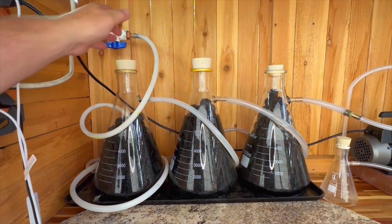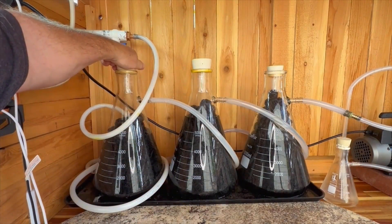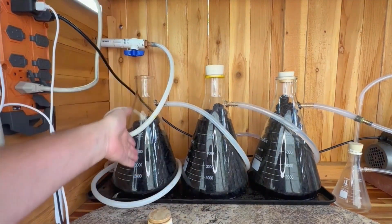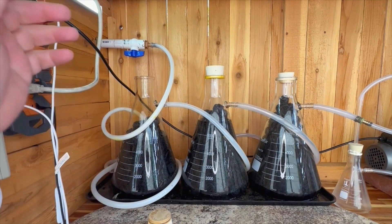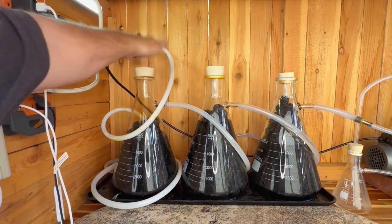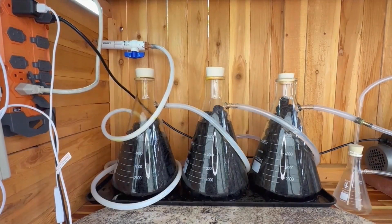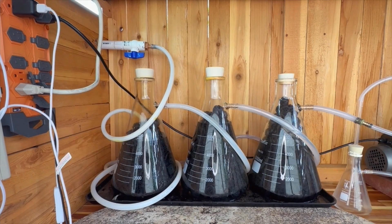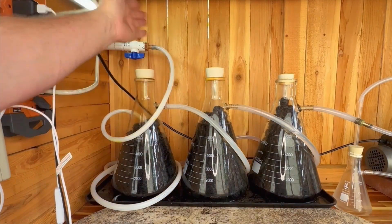What I like about these beakers — having the in and out on the beaker walls themselves — is it allows maintenance to be done just by removing the stopper. You can add more caustic or peroxide solution if needed, siphon out fluids, replace fluids. When you're done, it's just a matter of putting the stopper in and it's ready to go. These are five-liter beakers; it takes about a gallon of solution each. The one on the end looks a little smaller due to manufacturing — the mouth is smaller — but the beaker itself is still five liters.